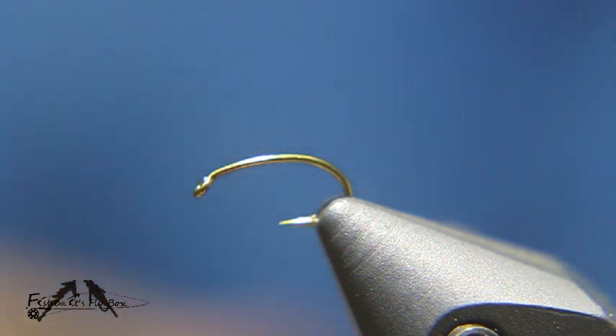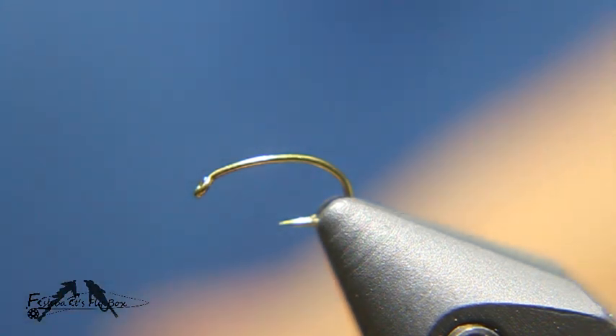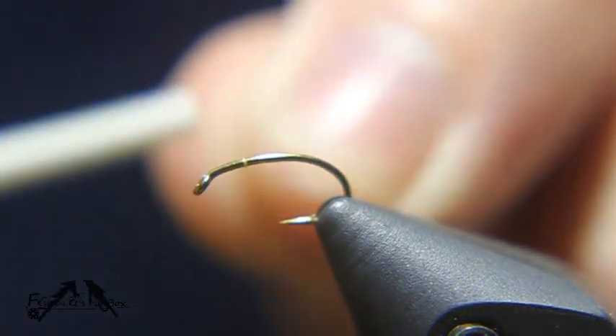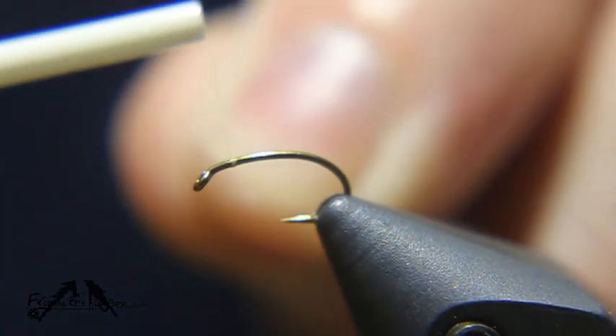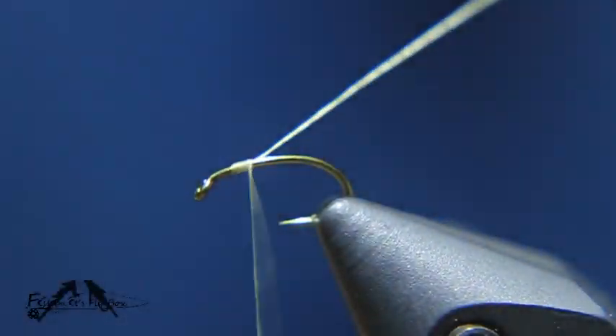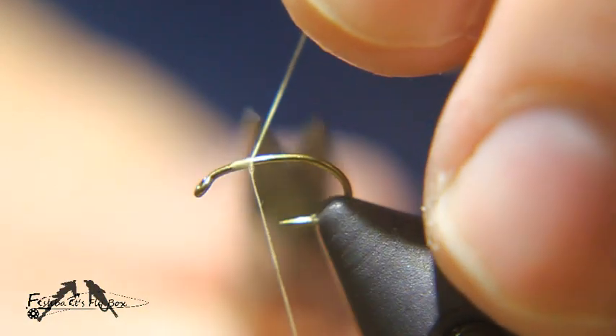It's a size 16 and I'm going to use some unithread in light Cahill. I'll start the thread about 80 percent from the bend of the hook, between the bend and the hook eye, start the thread and trim the tag end.